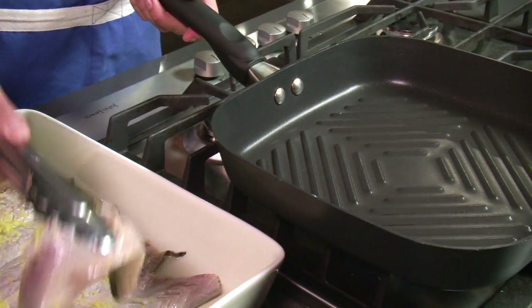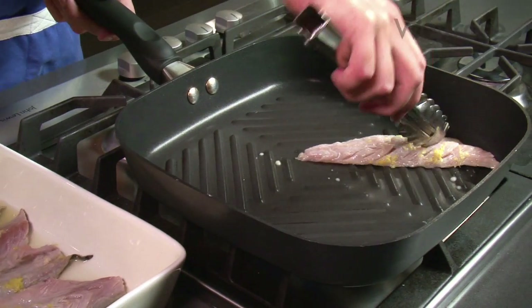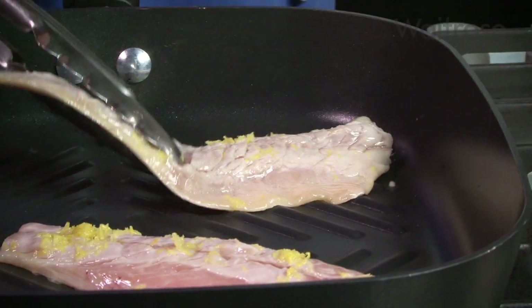Heat a griddle pan over a high heat and cook the mackerel in batches for two minutes on each side until they're thoroughly cooked.